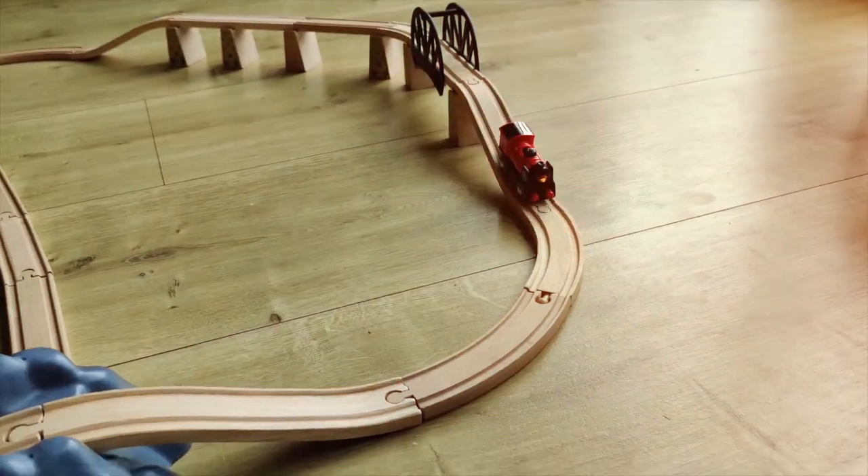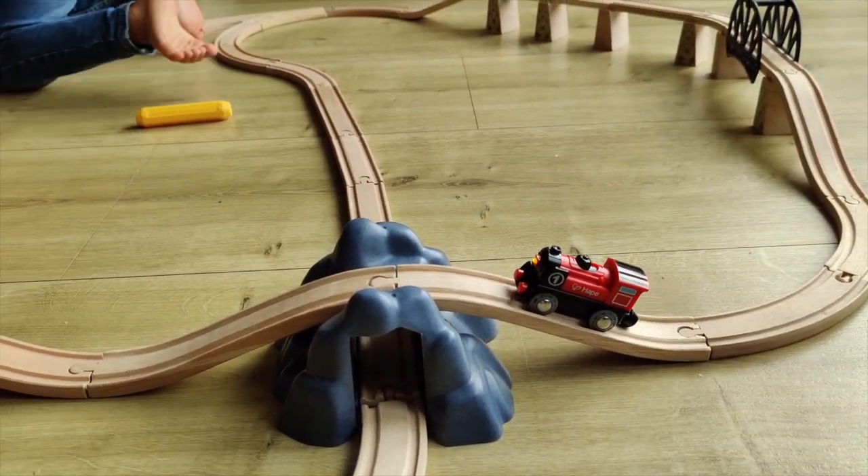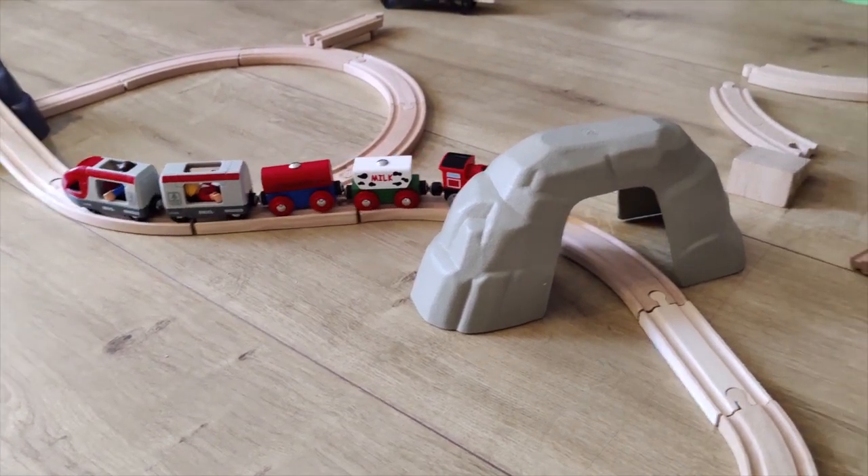So instead of going through batteries and keep buying them, I really recommend you buy these rechargeable batteries with a lot of charge in them and save yourself quite a hassle.